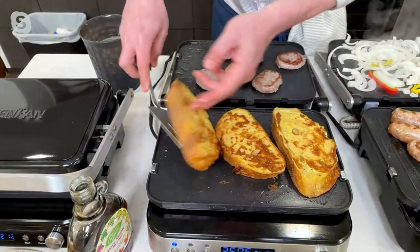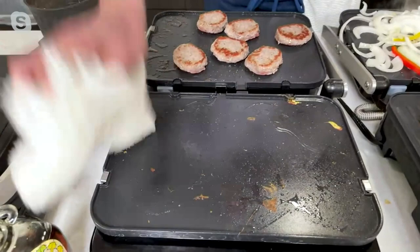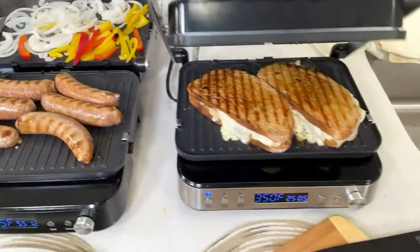Look at that French toast done on here. Maybe you're cooking at the cabin or at the shore — to clean it, even just a wet damp paper towel will do it, or you can take the plates out and put them in your dishwasher. Really versatile. Can we show the overhead shot here in the studio? I want to show something that Jeremy just pointed out — quite frankly it's got to hit home. This is such a smart design.